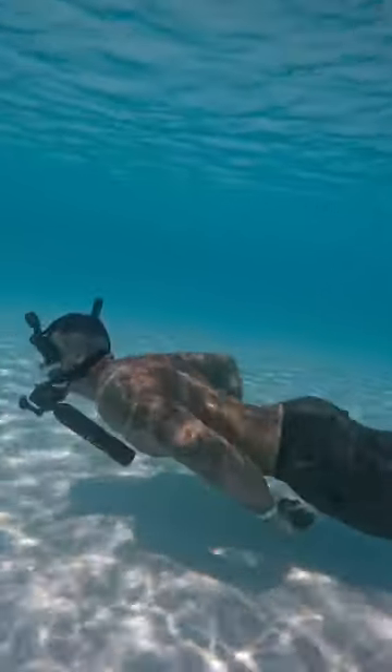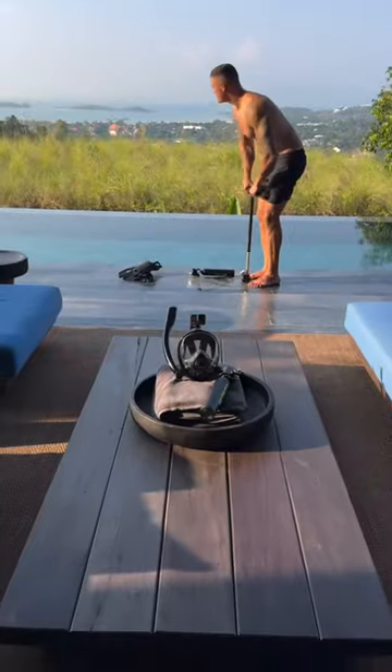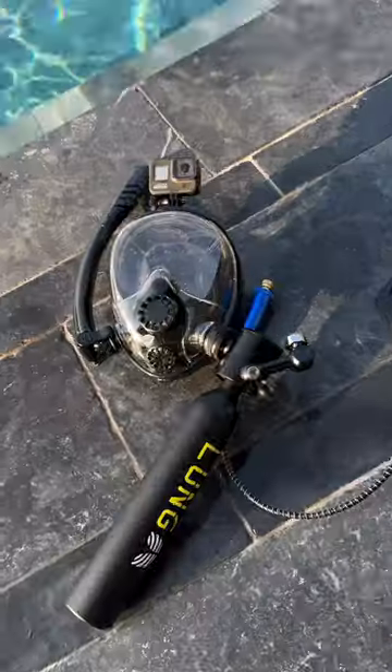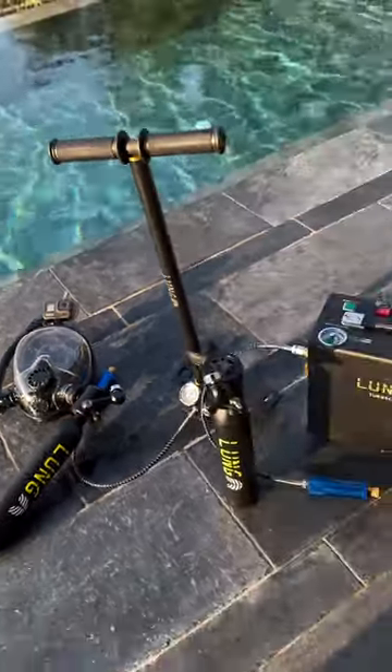You can also disconnect the Lung Tank and use it as a snorkel replacement. Then once it's out of air, you can refill it with the Lung high pressure hand pump or the battery powered turbocharger.